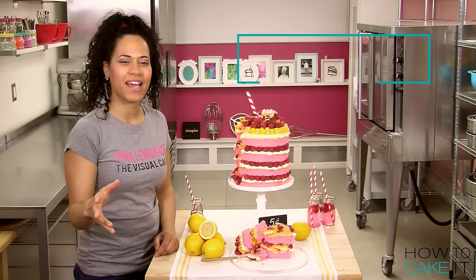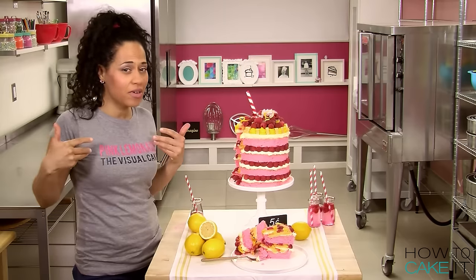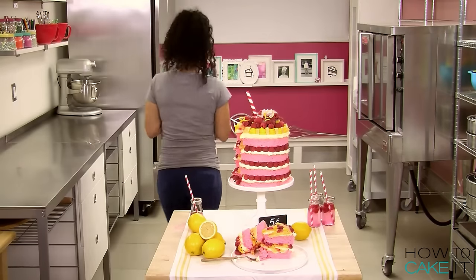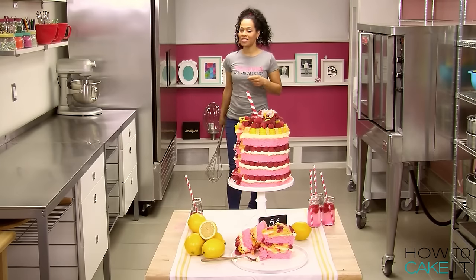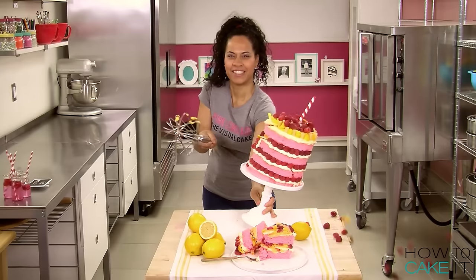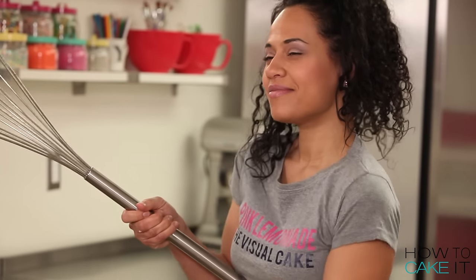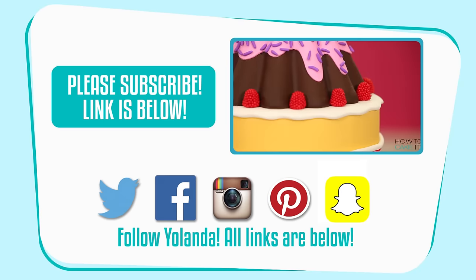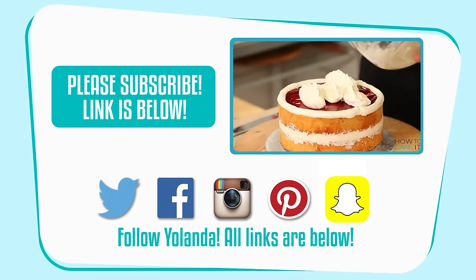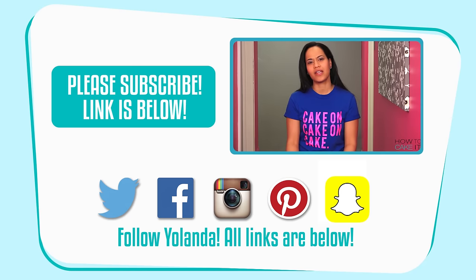Thanks for watching guys. Please subscribe to How To Cake It. I hope you've enjoyed my Pink Lemonade versus lemonade battle. I hope Queen C didn't let you down. I think you guys know what I have to do now. They don't love you like I love you. We watched it together, I think you should know. Nolanda, what a wicked way to treat a cake you love. I baked cakes that I also ate. I know I made you laugh with this pink lemonade. And although I wish I could stay, don't worry — I'll be back next Tuesday. Bye!